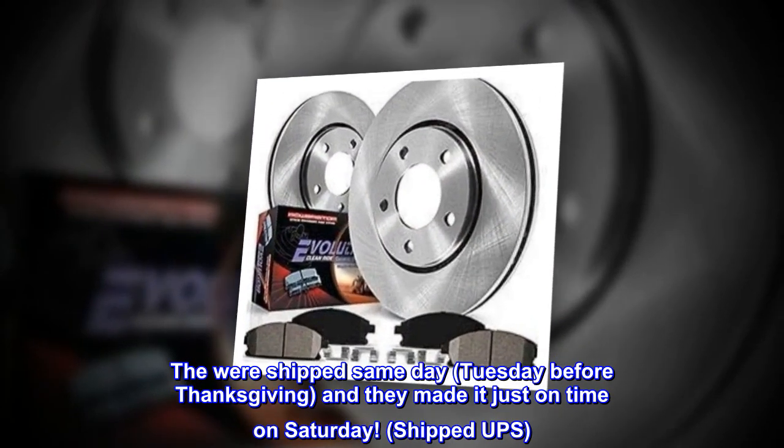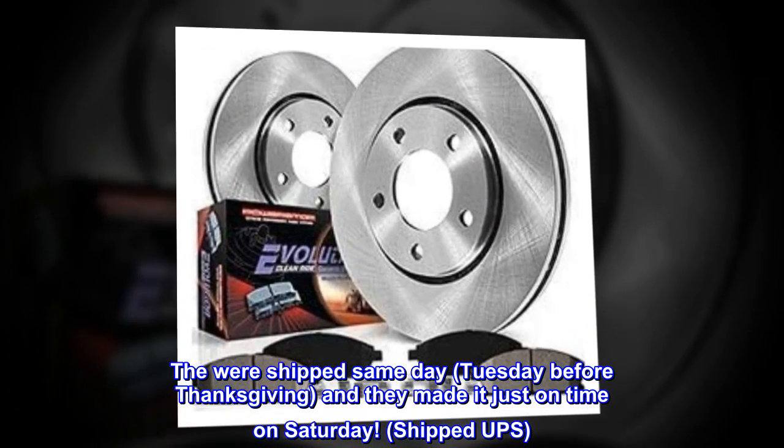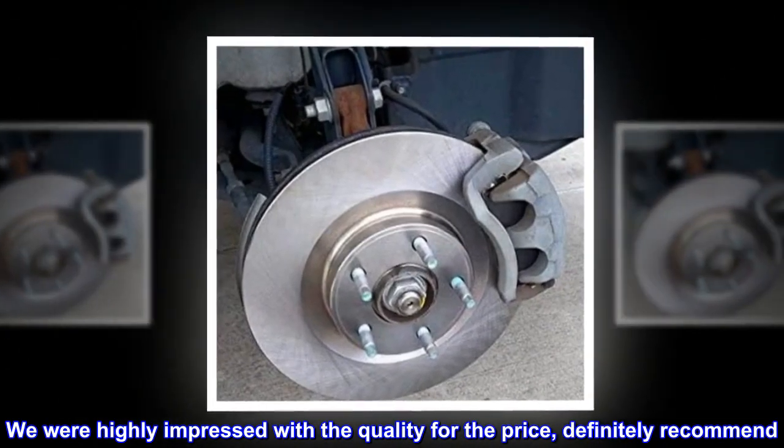They were shipped same day — Tuesday before Thanksgiving — and they made it just on time on Saturday, shipped UPS. We were highly impressed with the quality for the price; definitely recommend.